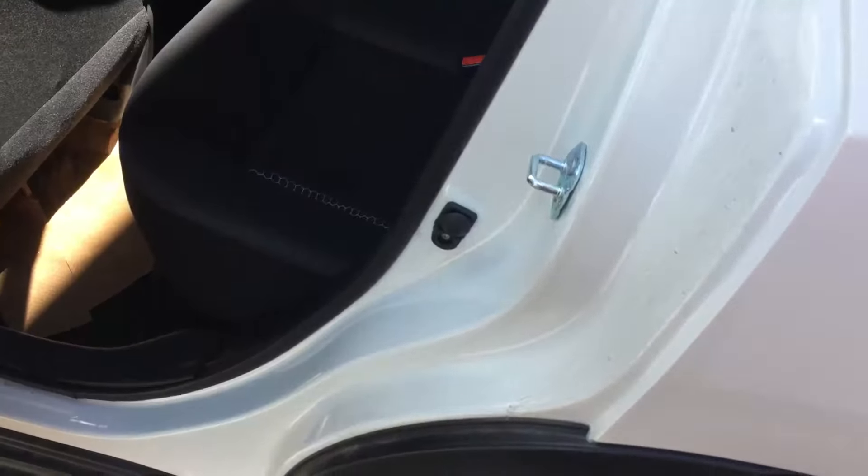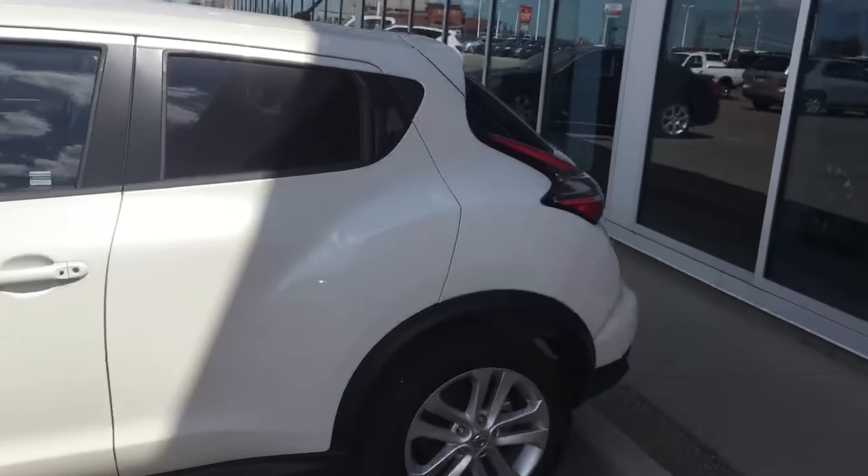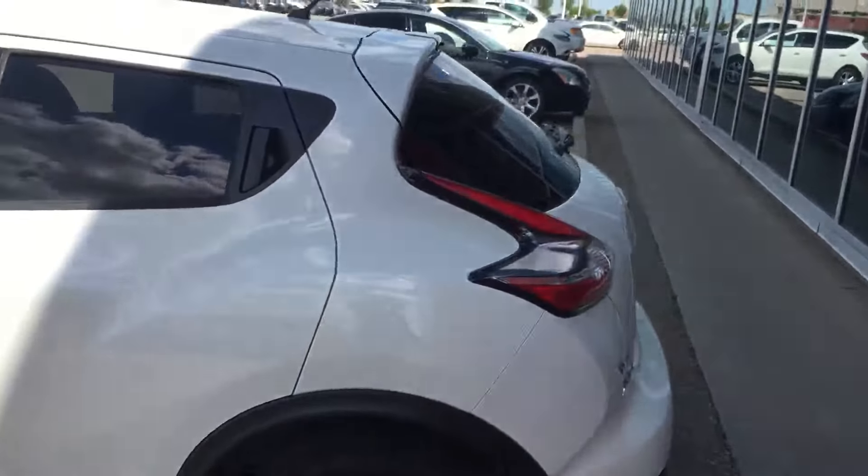And the back area, as you know. We also have the Juke SL in stock and also the Juke Nismo.